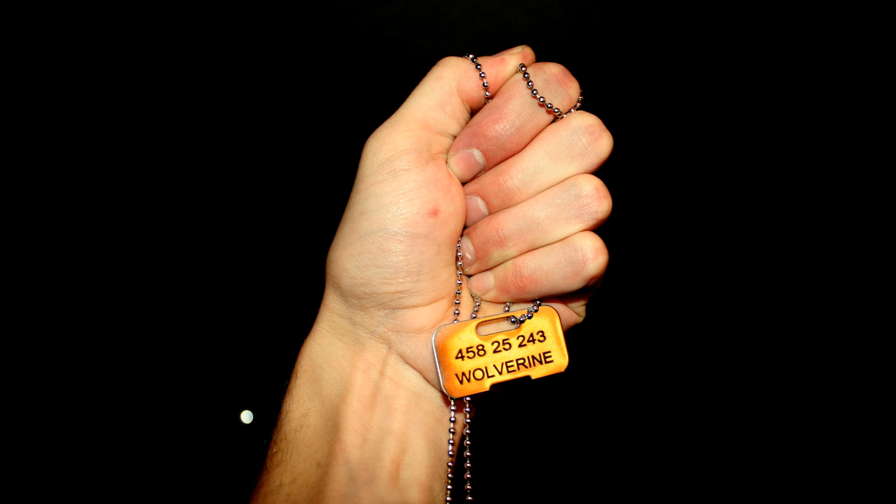I also laser engraved my own custom dog tags to go with them. Took a few pictures, then I had to try them out.